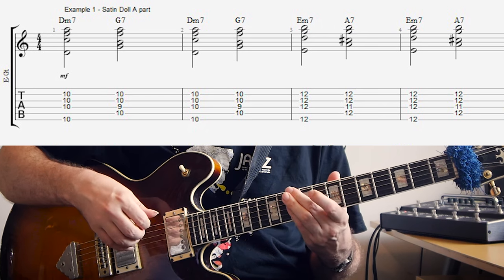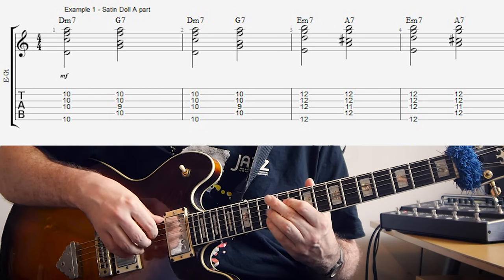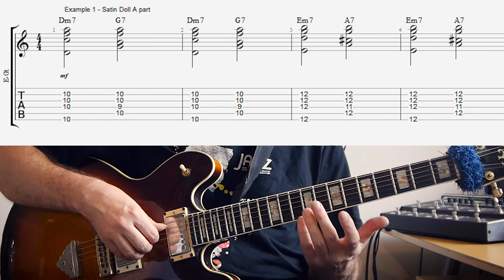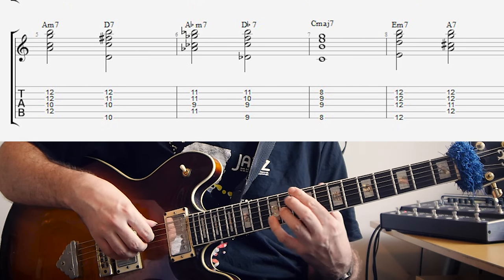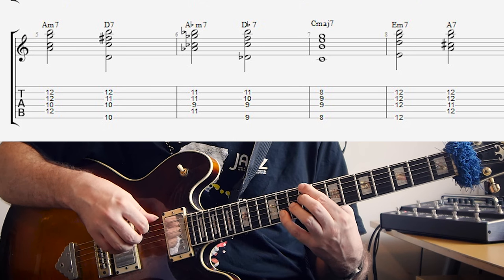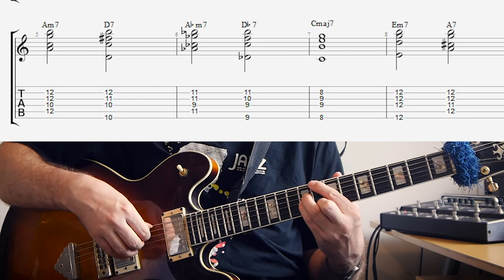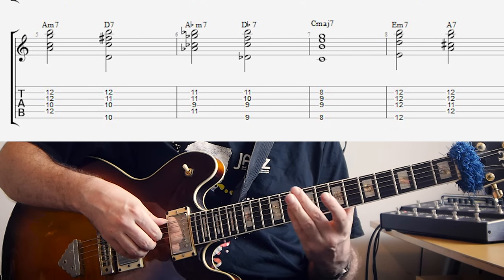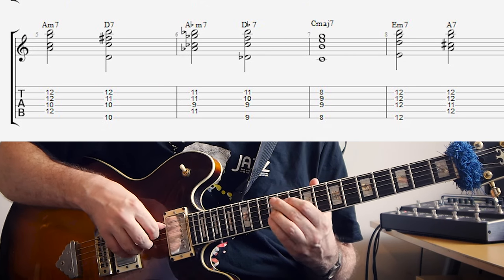That D minor 7 to G7 is repeated again. Then we move the whole thing up a whole step: E minor 7, A7, E minor 7, A7. And then we get two more 2-5s moving chromatically: A minor 7, D7, A flat minor, D flat 7. Then back to the tonic, C major 7. And if we're going back to another A section rather than the bridge, you'd have E minor 7, A7 again.